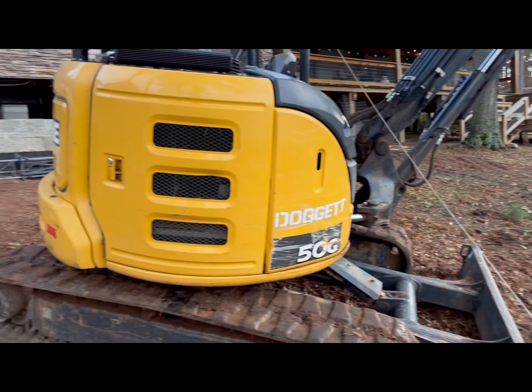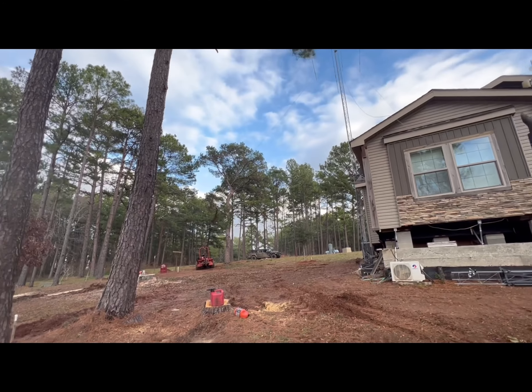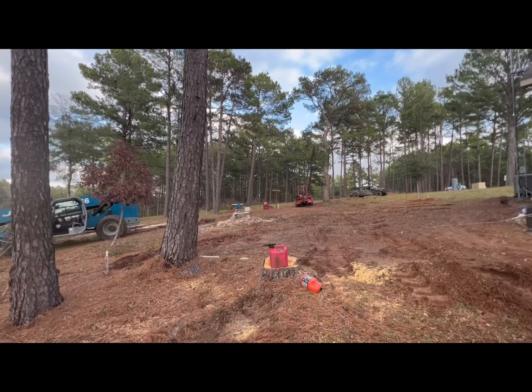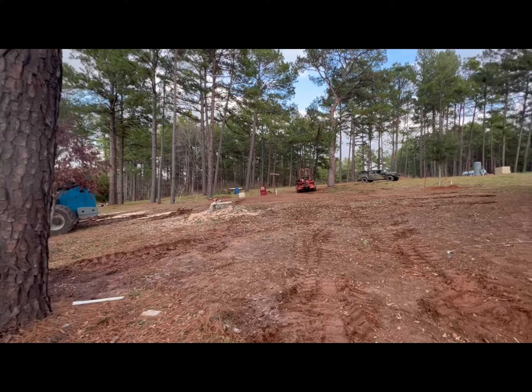Last anchor point. The pine tree that was threatening the house is gone. The oak tree that decided to brush the Mosley the other day is gone.